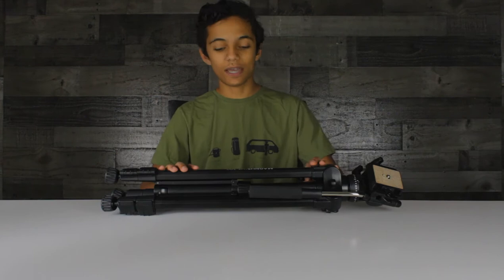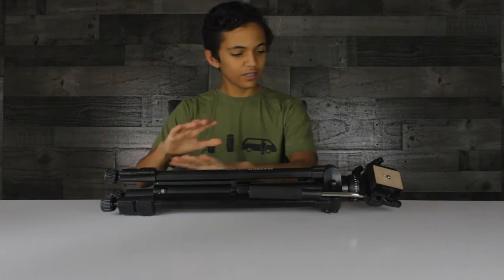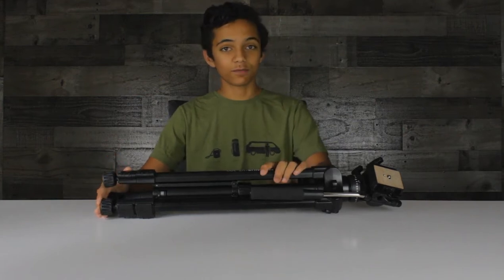Well, that's what I'm here to find out. I looked at the reviews, and it said the Magnus was pretty solid, so here I have it, and I'm going to go ahead and do an overview of the features, and then I'll give you some footage compared to the photography tripod so you can see if it's exactly what you're looking for.